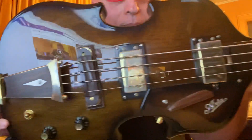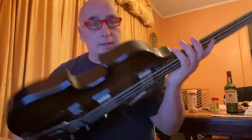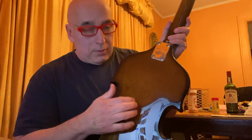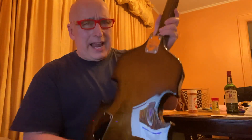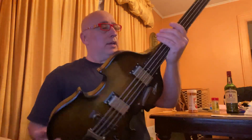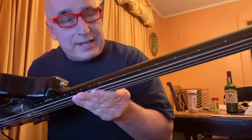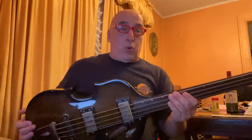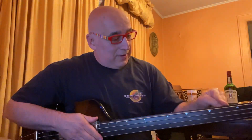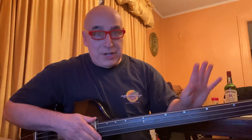Look at this. Isn't it beautiful? I'm not sure, but I believe it's semi-hollow — I'm going by knocking on it. It's light. I think if this were solid it would be really heavy, but it's not. My only complaint is it's got lines, fret dots for every fret, and quite honestly I'm having a hard time playing this bass.